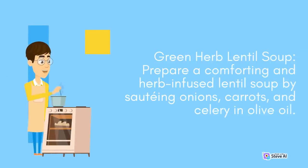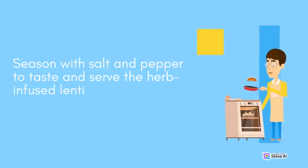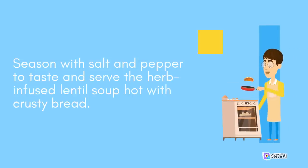Green Herb Lentil Soup: Prepare a comforting and herb-infused lentil soup by sautéing onions, carrots, and celery in olive oil. Add lentils, vegetable broth, a mix of fresh herbs like thyme, bay leaves, and parsley, and simmer until the lentils are tender. Season with salt and pepper to taste and serve the herb-infused lentil soup hot with crusty bread.